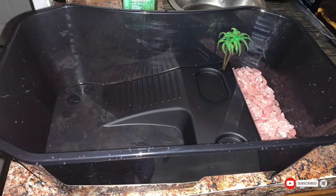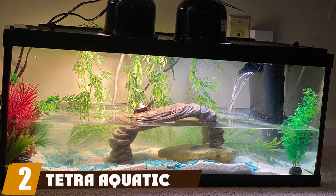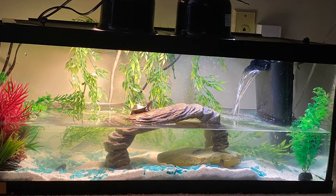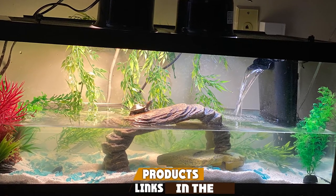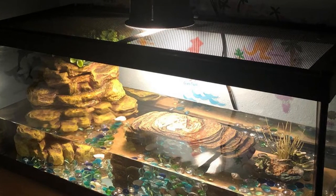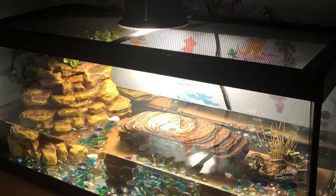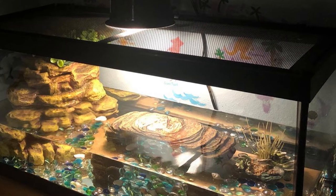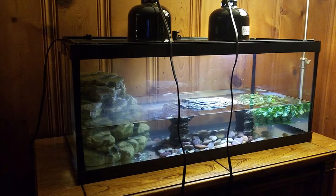Moving on to number two, the Tetra Quiet Turtle Deluxe. This 20-gallon kit comes as a full-scale kit with quality accessories you need to start your quiet turtle habitat, making it an excellent choice for a starter tank. It features a three-stage filtration system that keeps the water clear and odor-free, and two heating lamps for warmth. There is also a large basking platform, ideal for your new pet to lounge and stay warm.